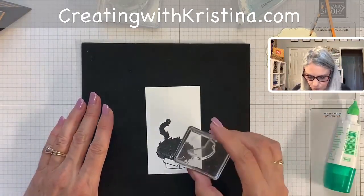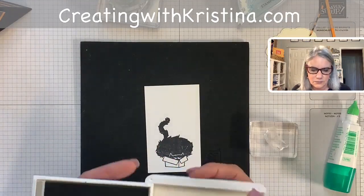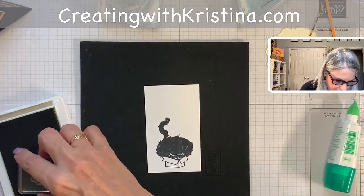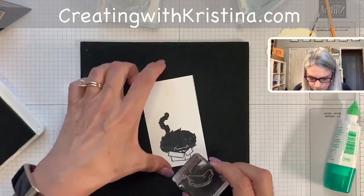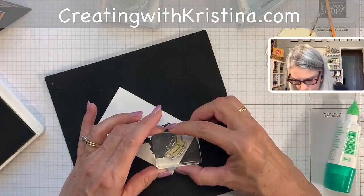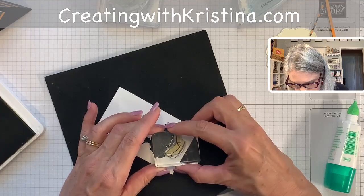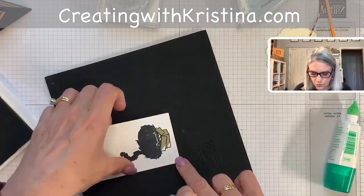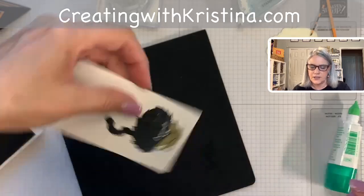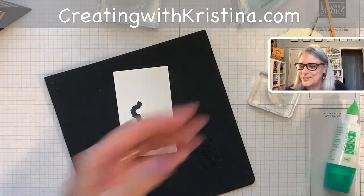Another thing about the stamp set — a lot of people were saying the box doesn't fit, but it does fit. There is bright white light shining on the box, and that's why it's shaded funny. Let me twist this so I can see it better — the right side lines up perfectly. I'm getting a glare, but that white part is just the light shining on the box.